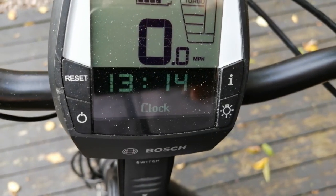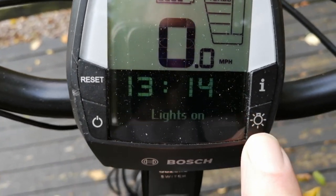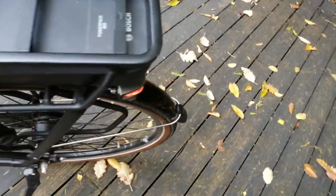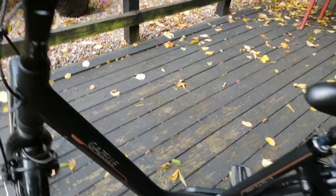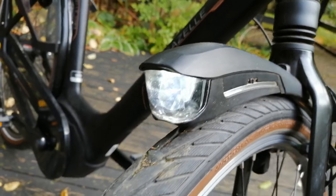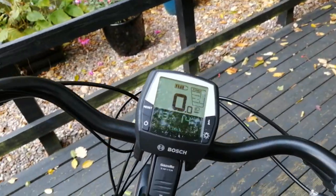You've got built-in lights that you can turn on and off. If I press that - lights on. It looks a lot better in the dark. You can't really see because it's so light out but it's quite a powerful light.